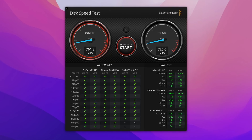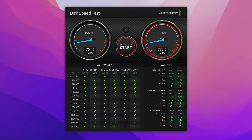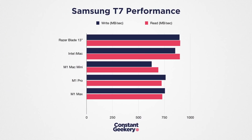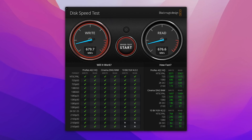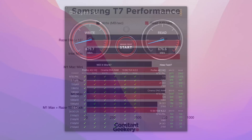Is there any chance it's changed with the M1 Pro and Max chips? Our M1 Pro managed 762 MB per second on write and 725 on read. The M1 Max is basically the same within a margin of error: 755 on write and 731 for read. So we are seeing a definite improvement with these new chips. For completeness, we tried it through the Thunderbolt dock — and bizarrely, we're getting only 680 MB per second on write and 677 on read. So if you want Intel Mac USB performance from your T7 drive on your Apple Silicon Mac, you definitely shouldn't use a Thunderbolt dock.